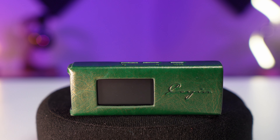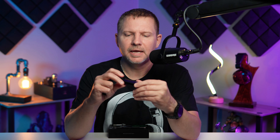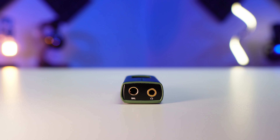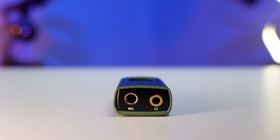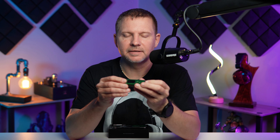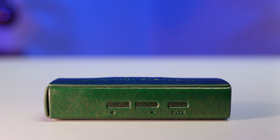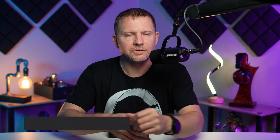Before getting into sound, I want to talk build quality. Cayin does a nice job building their devices and this is no different. It's a similar size to the Go Bar — not too hefty but with a decent amount of weight. It's solid plastic with nice tactile buttons, and when you don't have the case on everything is gold plated — from the USB-C to the headphone outputs. The leather case has fantastic stitching and I don't feel like anything will fall apart over time.